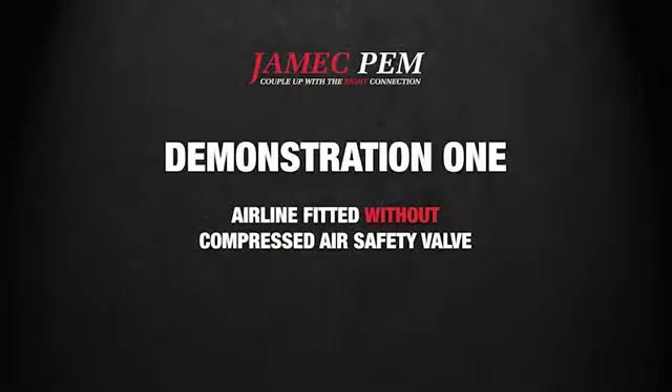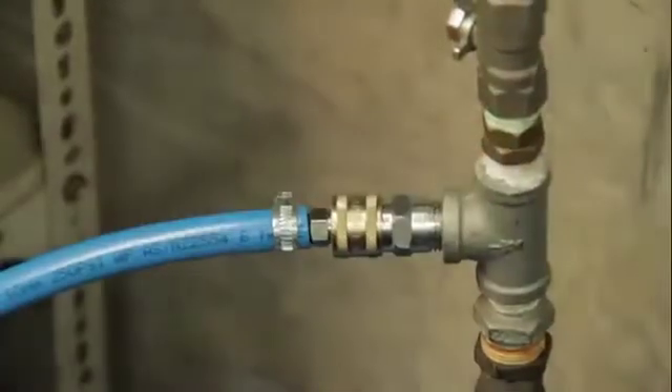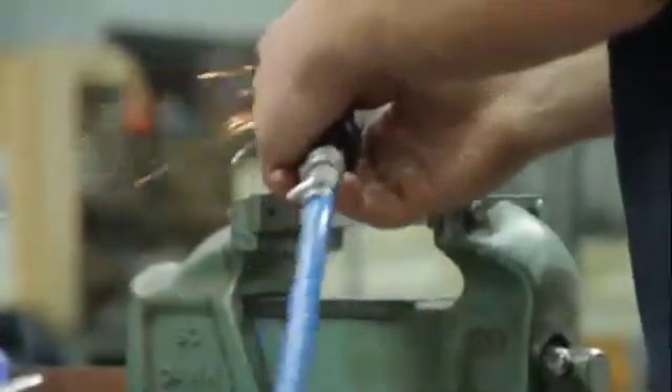In this first demonstration, there is no safety valve installed. Due to a loose fitting coupling, the hose becomes disconnected, whipping violently and potentially causing damage to nearby equipment or injury to the equipment operator.